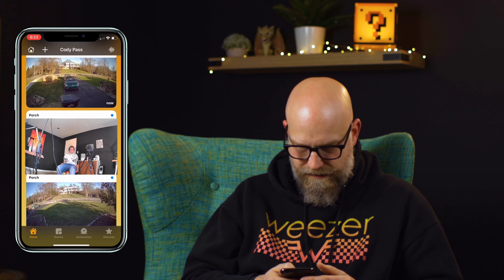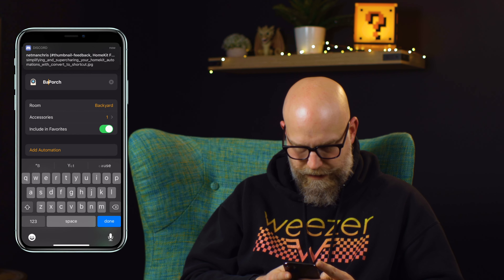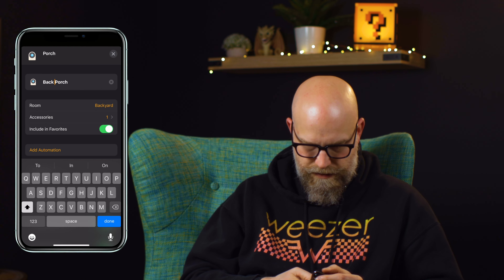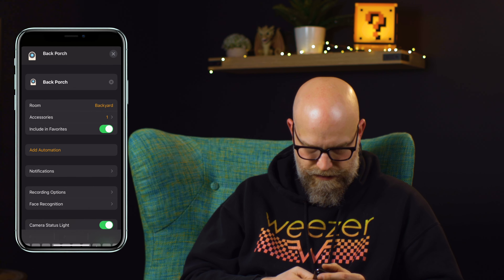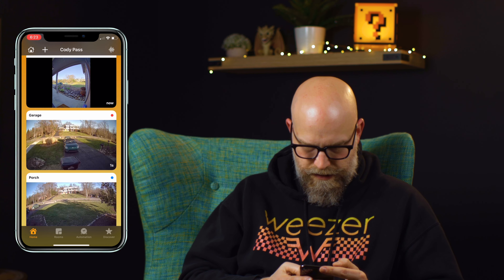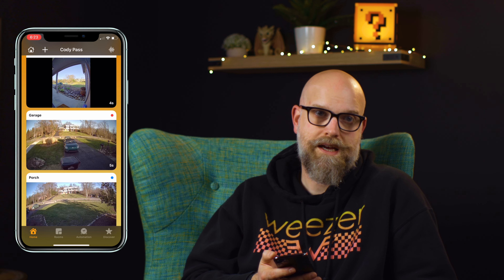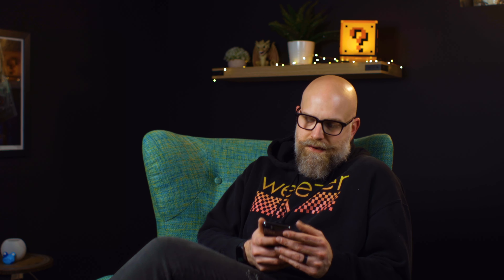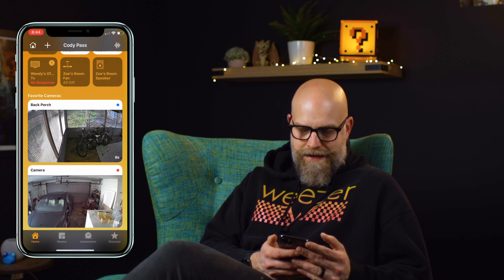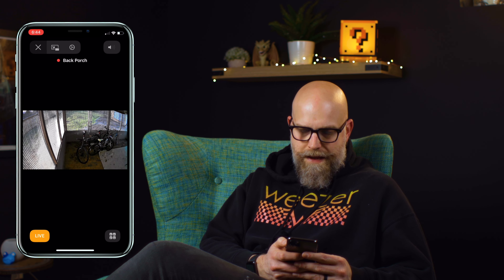It should be neat though. Let's call it 'back porch.' Let's get this thing mounted and then we'll see how it works. Welcome back — we got it installed. Going to open the Home app now, and you can see here it is in the back porch.